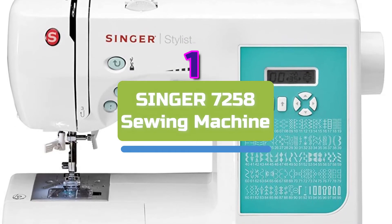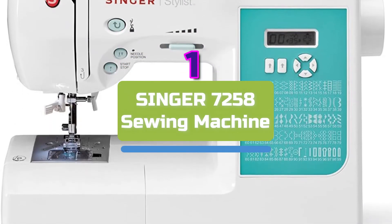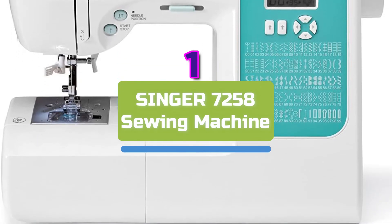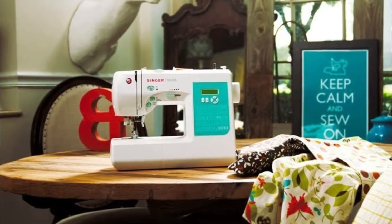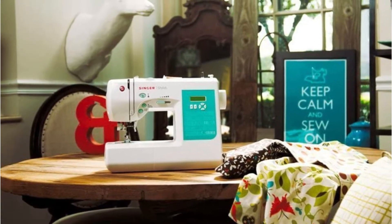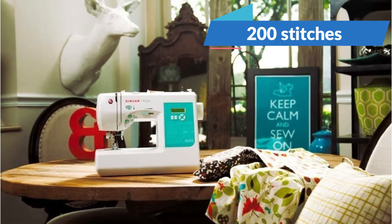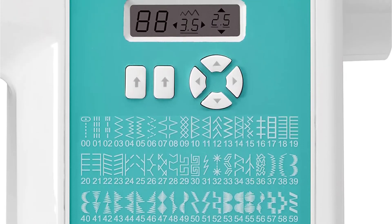The first product on our list is the Singer 7258 Sewing Machine. The Singer 7258 is a reasonably priced sewing machine that is incredibly adaptable. Despite being automated, the device is simple enough for beginners to use. It features more than 200 stitches, including stretch stitches, basic and decorative stitches, and six one-step buttonholes.